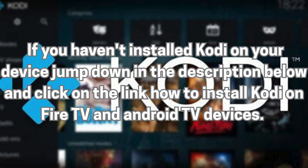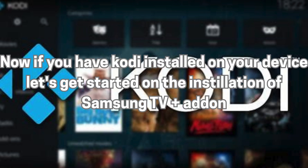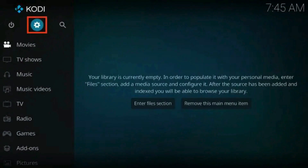If you haven't installed Kodi on your device, jump down in the description below and click on the link 'How to install Kodi on Fire TV and Android TV devices.' Now if you have Kodi installed on your device, let's get started on the installation of the Samsung TV Plus add-on. Launch the Kodi app.